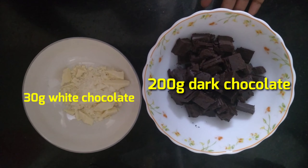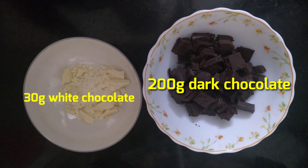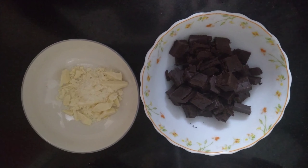The ingredients are dark chocolate — that is May night — and whipping cream. White chocolate is also an option.